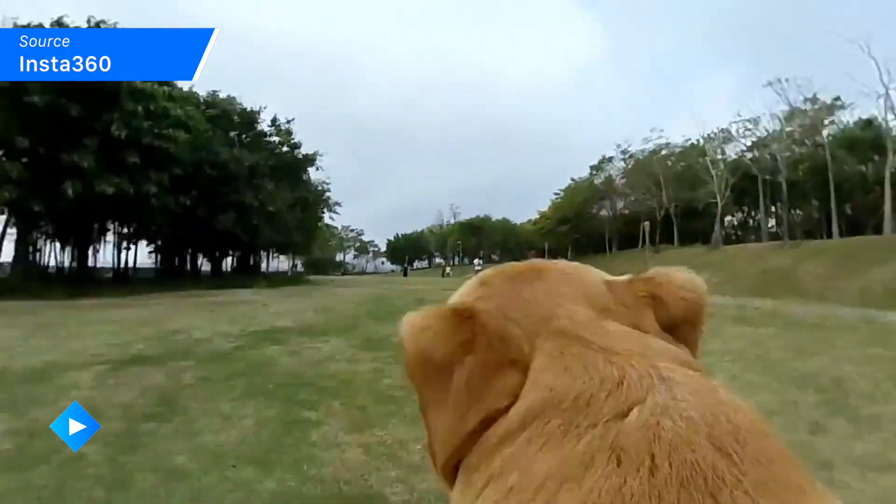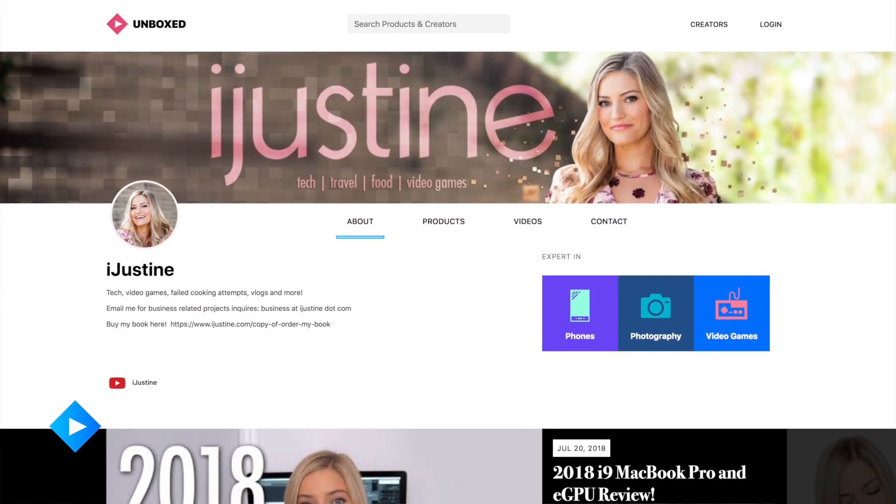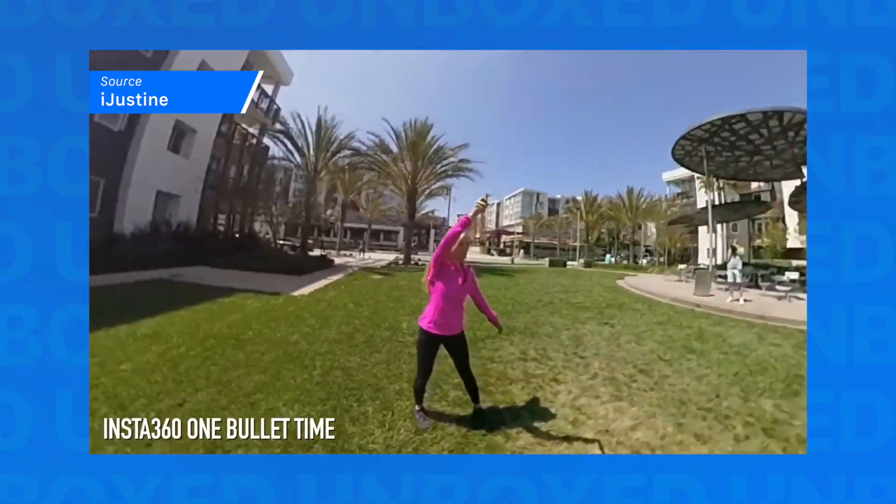It's just all automagically taken care of — automagically, I'm going to trademark that. In addition, the Insta360 comes with great image stabilization and a really easy to use editor. If you want to check out more, be sure to head over to iJustine's channel where her review includes a look at the bullet time feature that this camera offers. And I got to tell you, it looks pretty good.